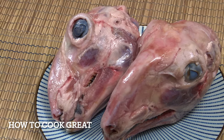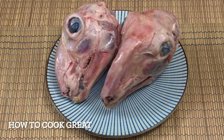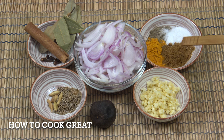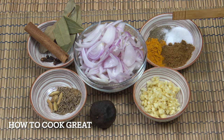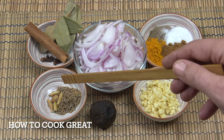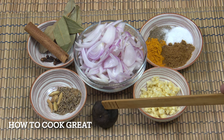As you can see, we've got two sheep or lamb's heads here. You can roast these if you want; we're going to go for a boiled method today. I've got one cup of onion, one tablespoon of garlic, two teaspoons of cumin powder, two teaspoons of turmeric, one teaspoon of salt and pepper, and two teaspoons of cumin seeds, five green cardamoms, four cloves, a couple of bay leaves, a cinnamon stick, and a black dried lemon or lime.